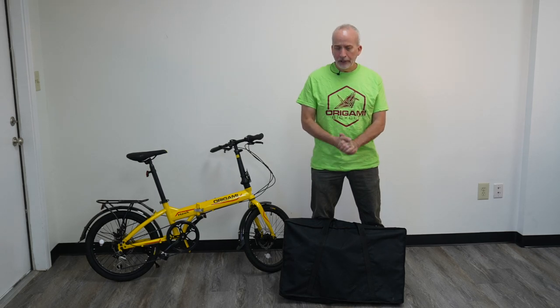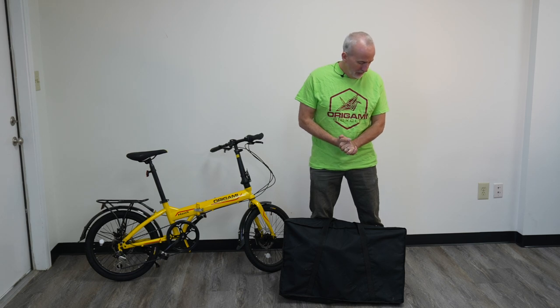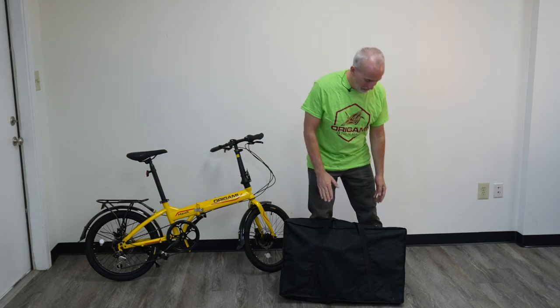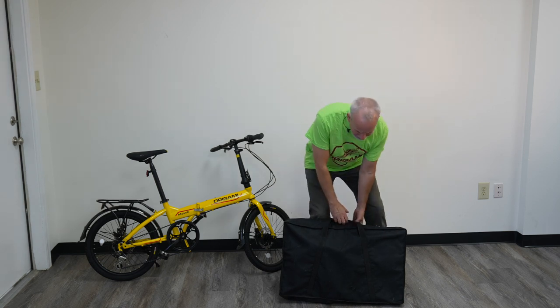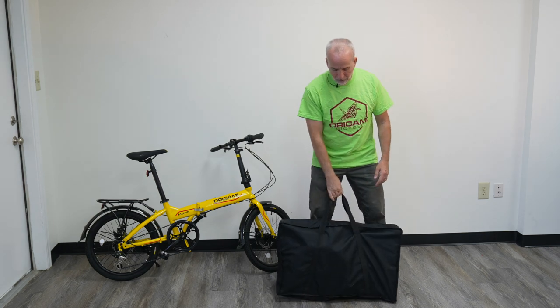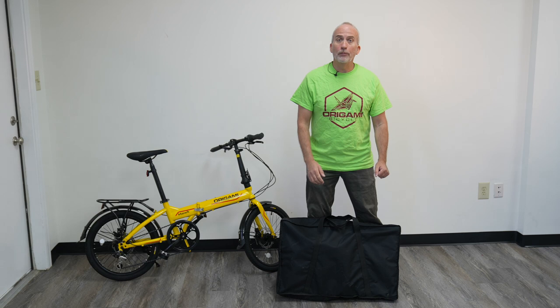This is Paul from Origami Bicycle Company here today to introduce you to our folding utility trailer. It is rather unique in that it folds up without any tools and fits into its own carry bag, which is about 30 by 20 by about 6 inches. So it's really easy to carry around, very easy to store, and keeps everything together all in one place for you.